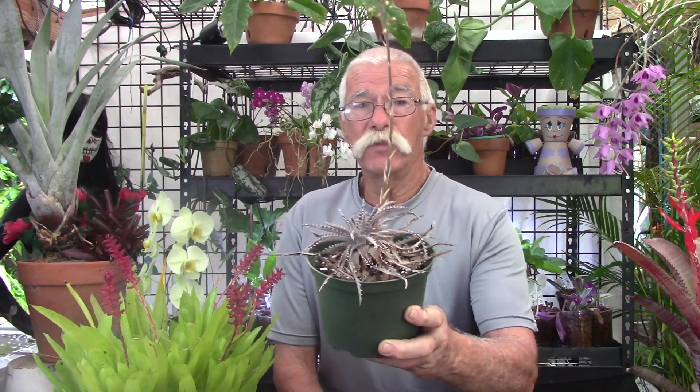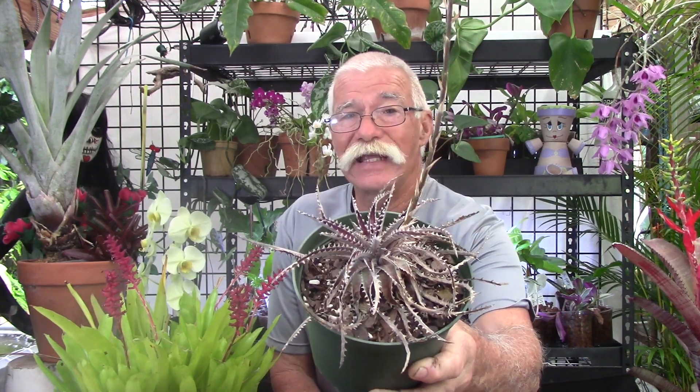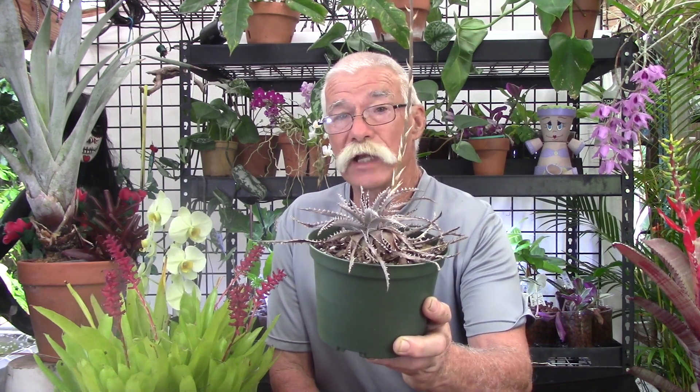Not all bromeliads are monocarpic. The ones that are not monocarpic are the bromeliads that get an inflorescence that does not come from the center of the plant. This is called a Dyckia — that is the genus this plant belongs to — and it has a little tiny inflorescence, as you can see. So this plant will not die just because it sends out an inflorescence.